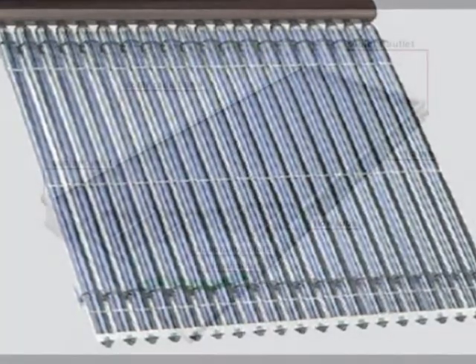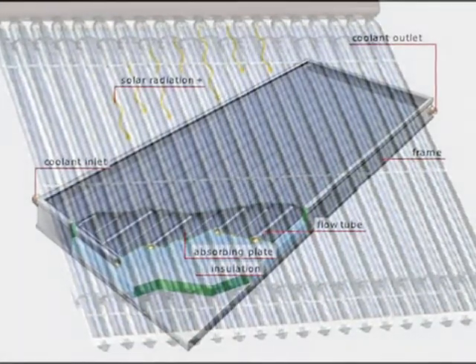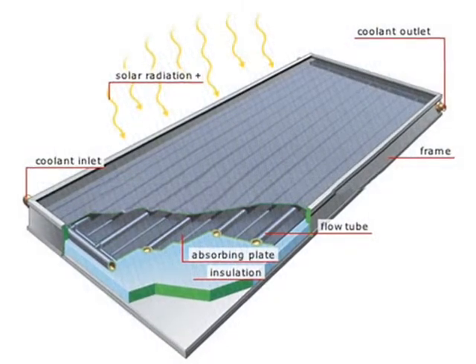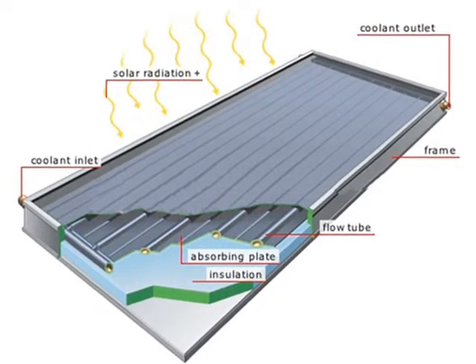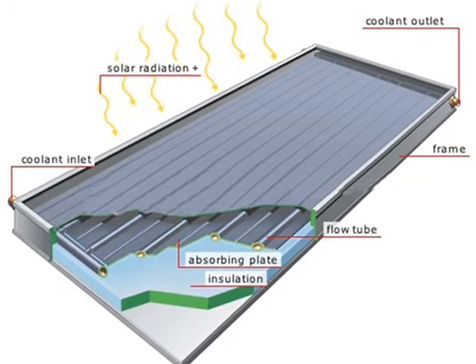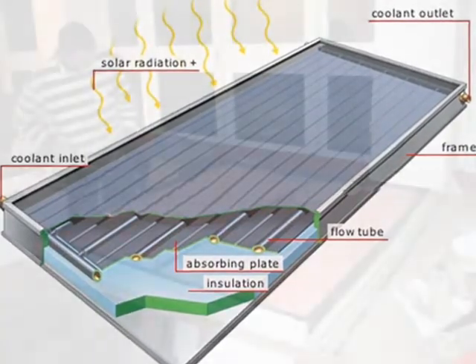Flat plate collectors are designed to operate in the mid-range of temperature differential heat collection. They do require backing insulation since the collector temperature is often much hotter than the ambient temperature. But the heat loss through the glazing material is always greater than the heat loss through the insulation backing.